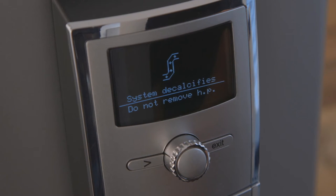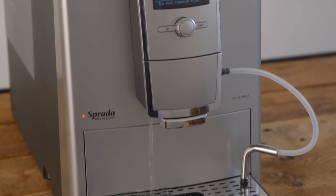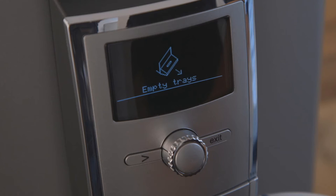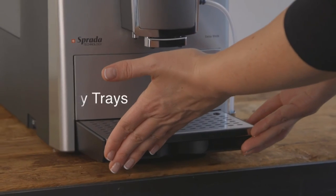The machine will now start the descaling process and the screen will show the message 'system decalcifies.' The descaling process will start automatically and will last approximately 40 minutes. The descaling solution will flow through the system at intervals. Once all the descaling solution has flowed through the system, the screen prompts you to empty trays.